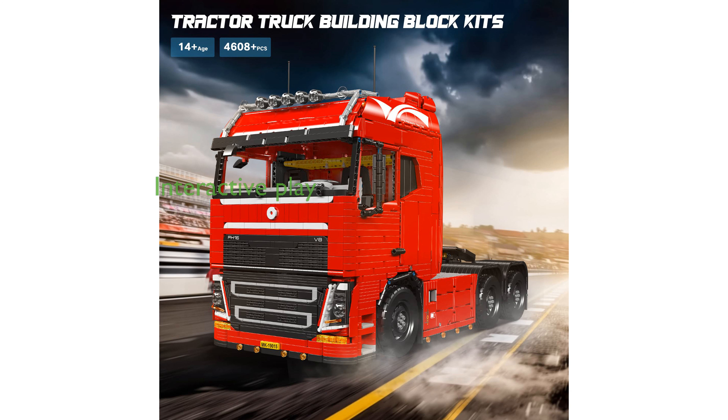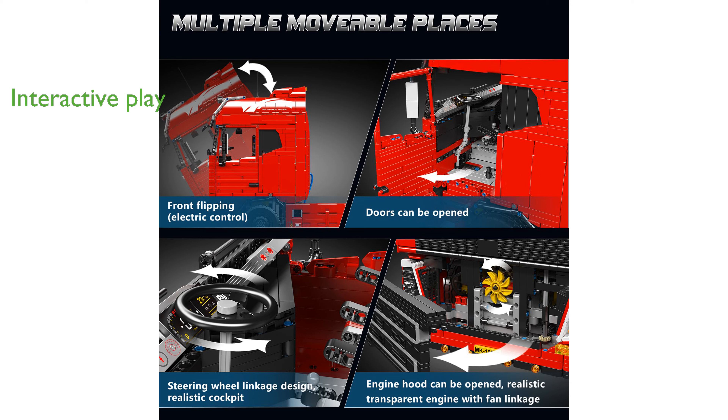Equipped with both remote and app control, this set allows for interactive play, enhancing hand-eye coordination and reaction speed. The set is compatible with other brand components, offering versatility for builders who enjoy creative combinations and modifications.